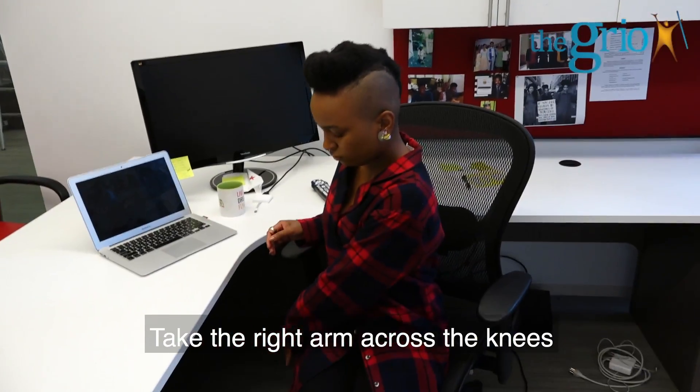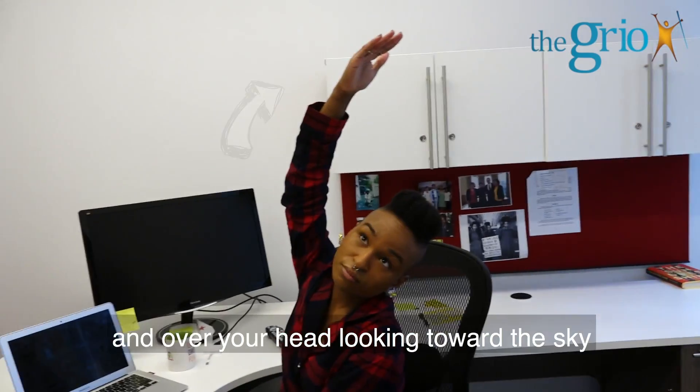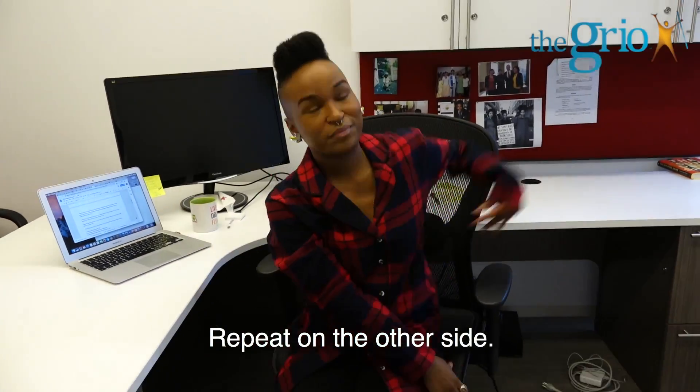Take the right arm across the knees to hold the opposite side of the chair. Inhale and bring the left arm up and over your head looking toward the sky, keeping space between the chin and the chest. Repeat on the other side.